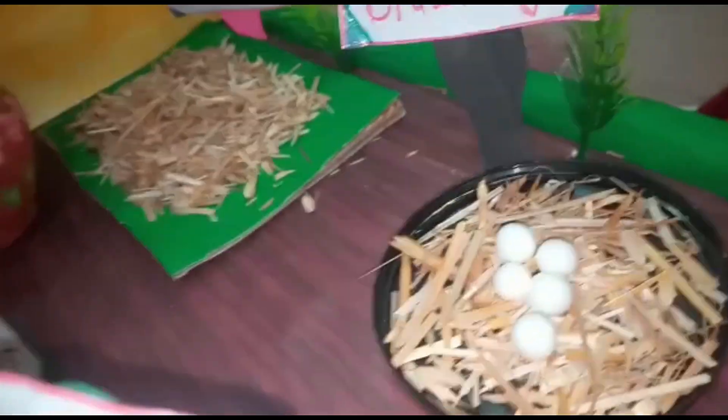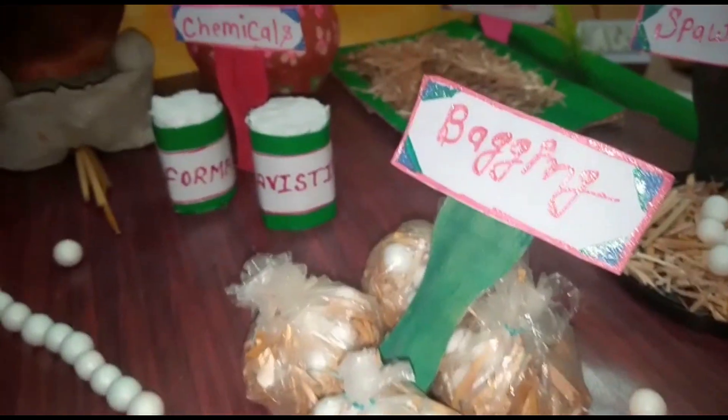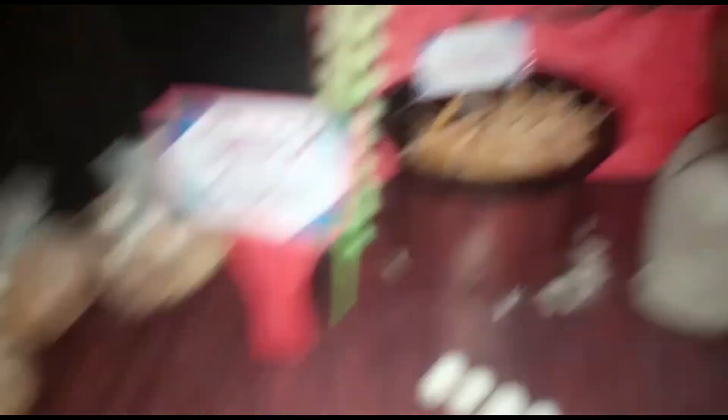Then, we use spawning. Then, we use bagging. Then, we keep it in a dark room. That concludes the first organic method.